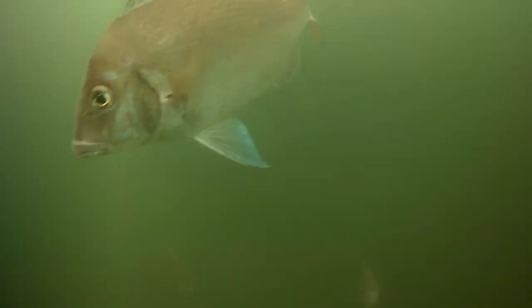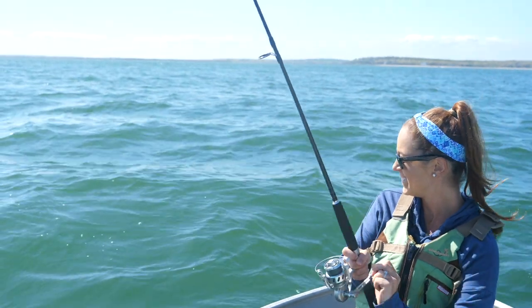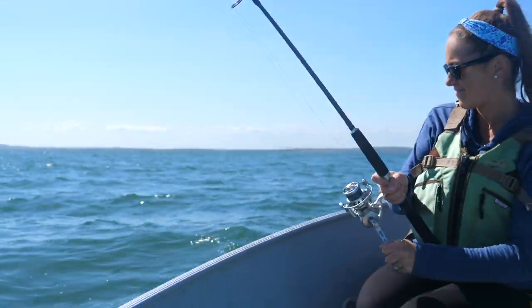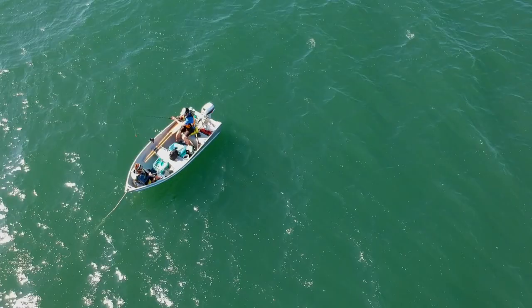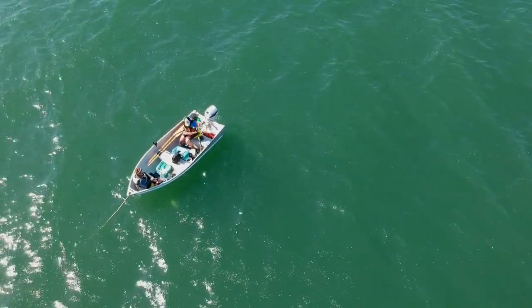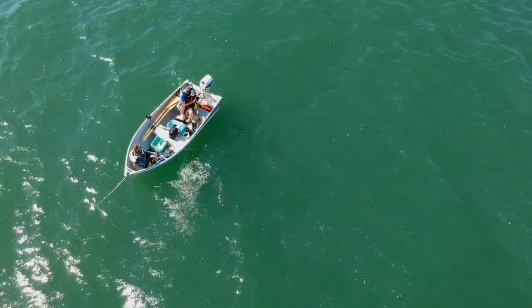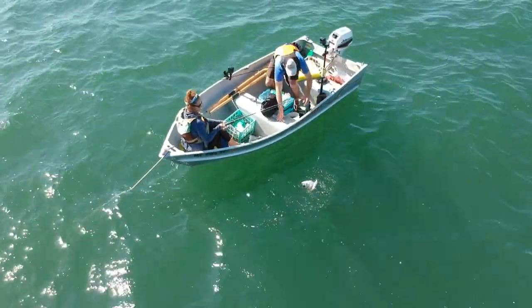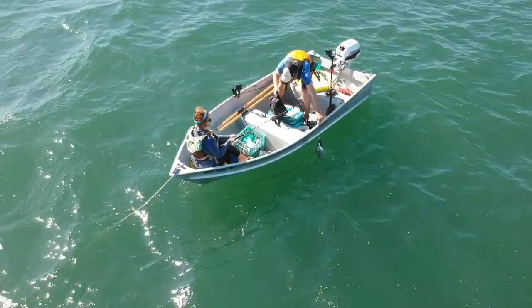She gets another one down and pulls up another scup — a little scup. Yep, the scup queen! I think that's a keeper scup, that's a good one. And it looks like two scup — two jumbos, really nice ones.